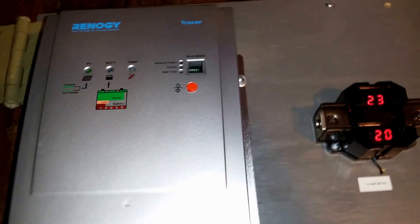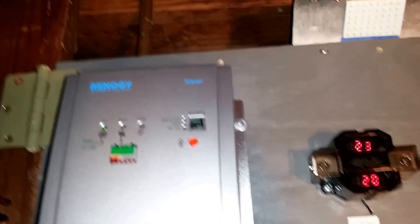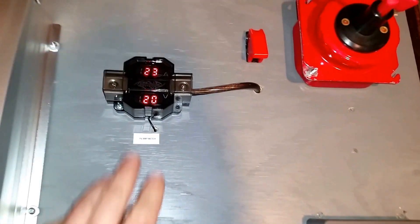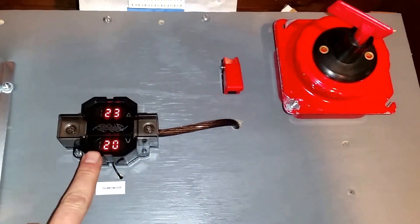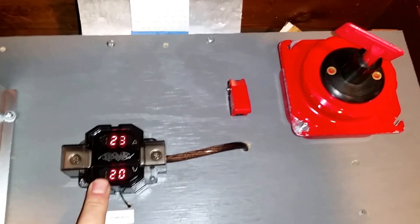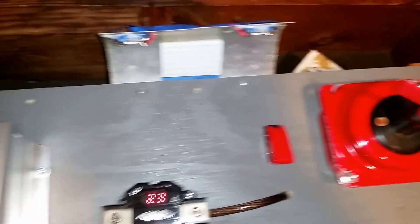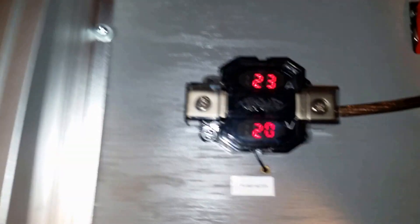I have two solar panels up on the roof, 100 watts each, 200 watts total, wired in parallel. I had a lot of this stuff laying around from other projects. I kind of wanted something to tell me the amps on my panels, but it just doesn't seem to work.